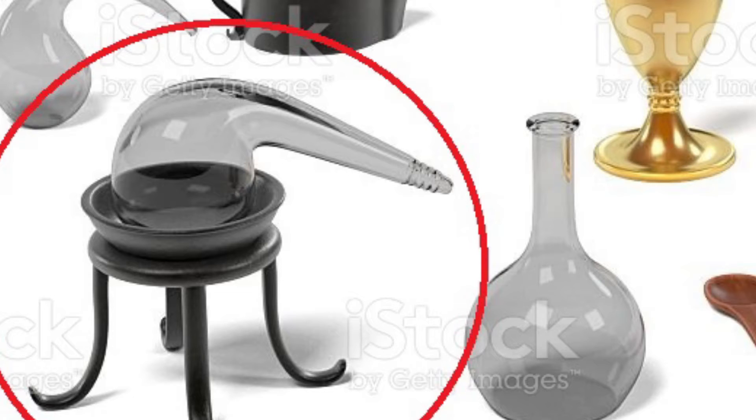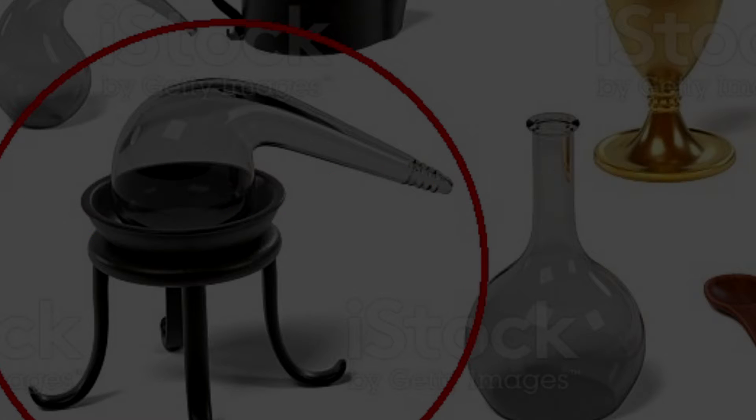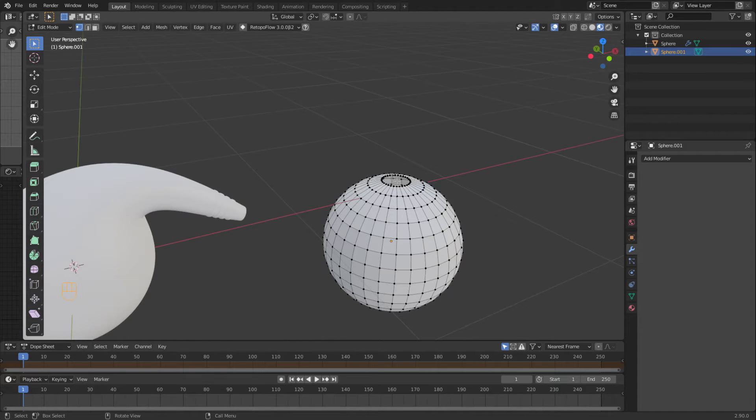I'm going to do an E to extrude, come down, and scale it in. To get rid of this ripple I'm going to take these two vertices here and dissolve those — do this one on the inside as well. So basically I brought it in, got it a little bigger, moved it over to the side, and got rid of that vertex that was on top.